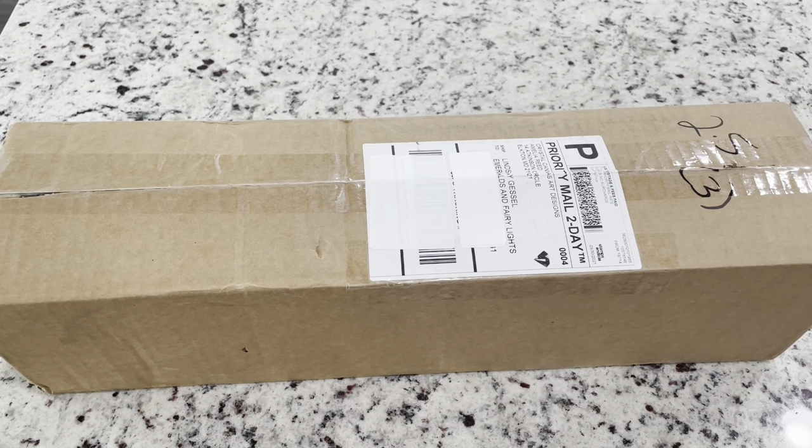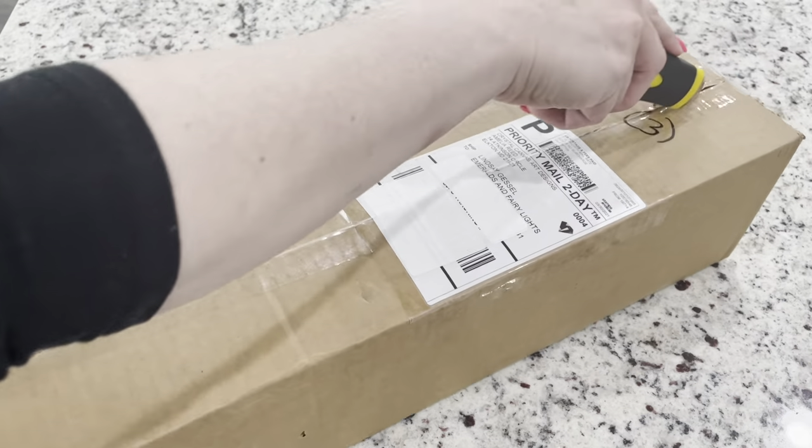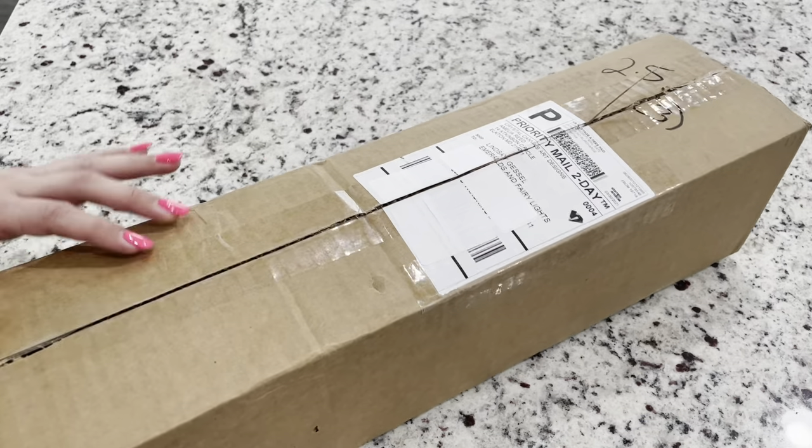Hey guys, it's Lindsay with Emeralds and Fairy Lights. I'm here today with an unboxing for Crystal Canvas Art Designs. I've heard good recommendations from Mindy from Mindy Diamond's Moments channel and I was excited to see this — I was really curious about doing a special project. So I'm just going to open this up.